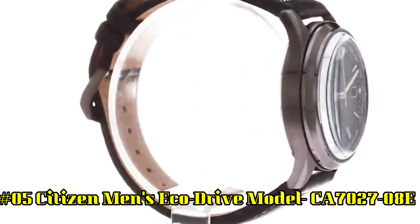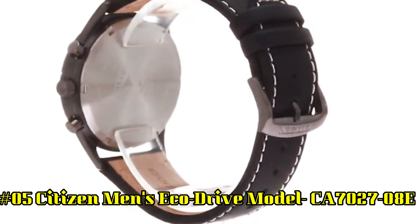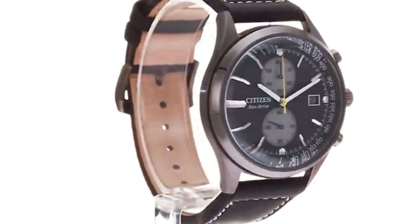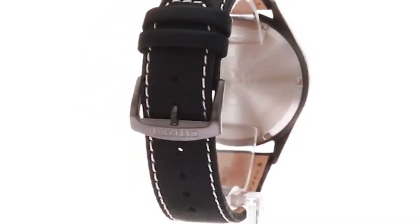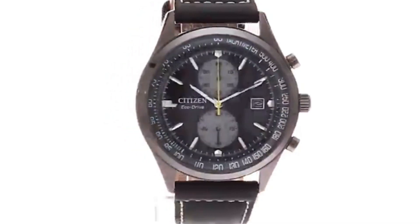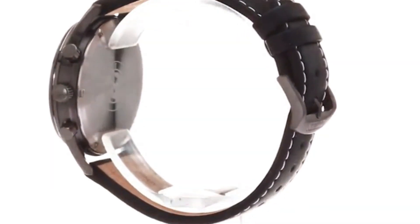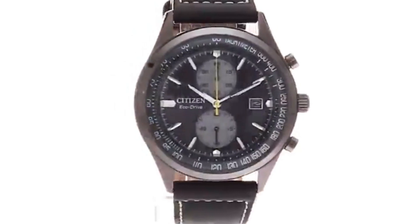Number 5: Citizen Men's EcoDrive, CA702708E. EcoDrive technology powered by light — any light — never needs a battery. 5-year limited manufacturer's warranty. Japanese quartz movement. Case diameter: 43 millimeters. Water resistant to 100 meters (330 feet); suitable for swimming and snorkeling, but not diving. Item shape: round. Dial window material: mineral. Display type: analog. Clasp: buckle. Case material: stainless steel. Case thickness: 13.6 millimeters. Band material: leather. Band width: 21 millimeters. Dial color: black. Bezel material: stainless steel. Bezel function: stationary. Calendar date.